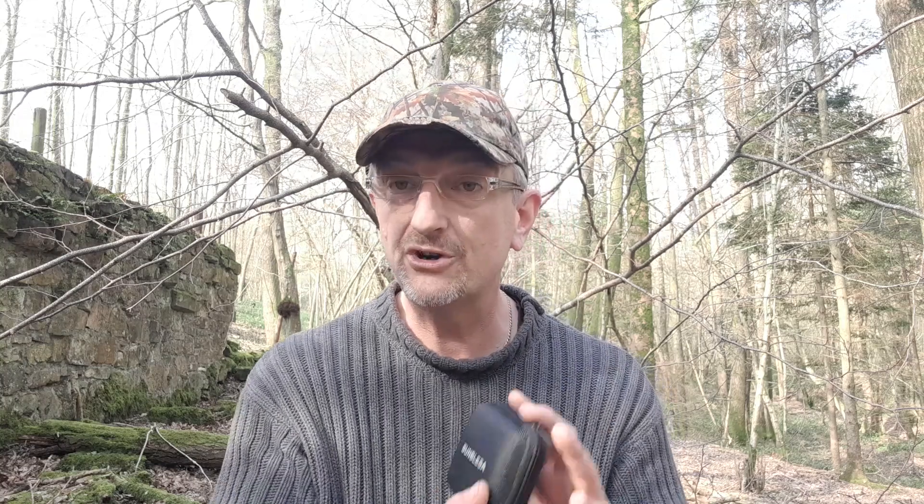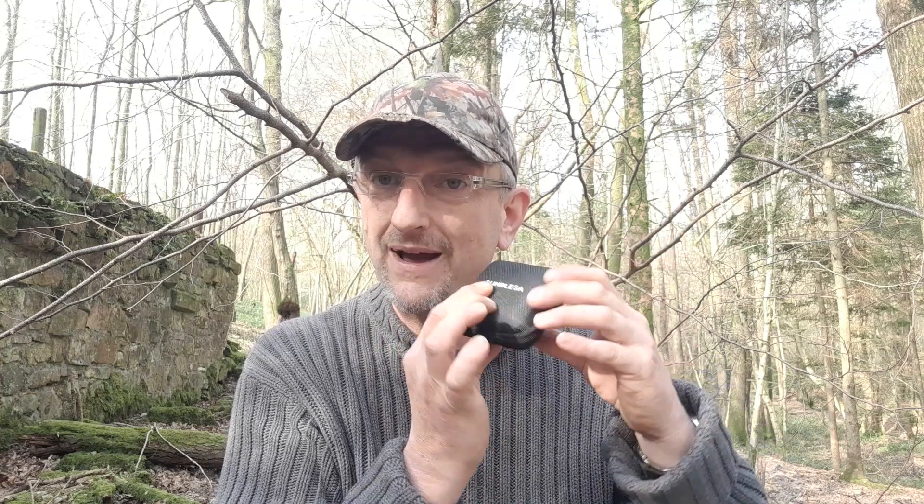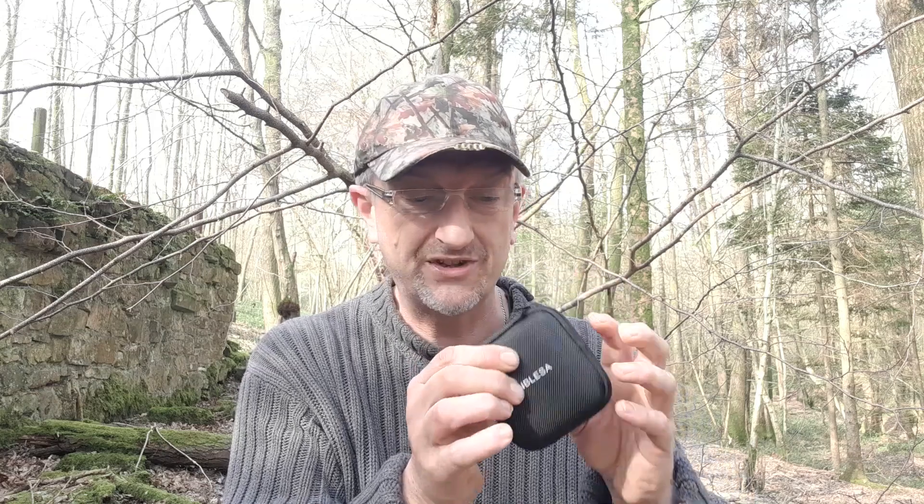I'm not going to go massively into detail — I'll link the website below where you can look up all the specs. So this is just a quick review and my thoughts. First off, the little case it comes in: nice hardened case. Although there is a lockout system to stop you turning it on accidentally in your pocket or rucksack, the hardened case gives you double protection — you're not going to turn it on no matter how much you squash it or sit on it.